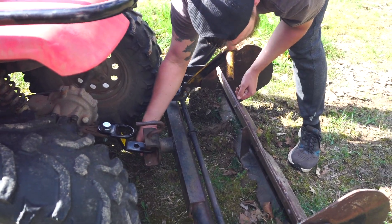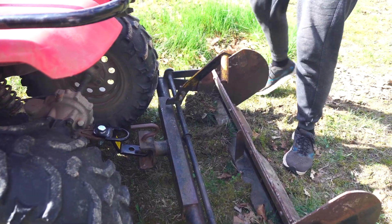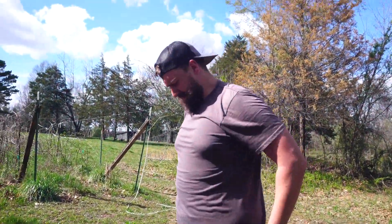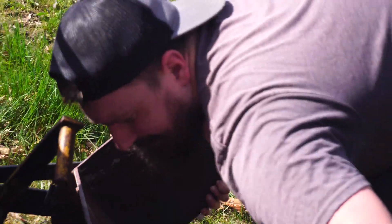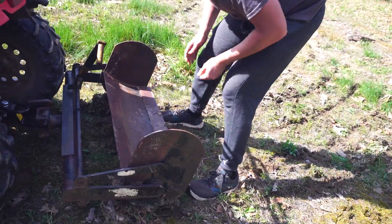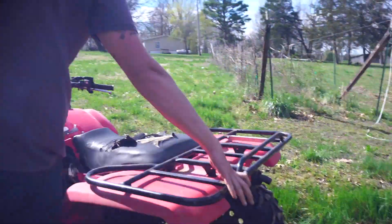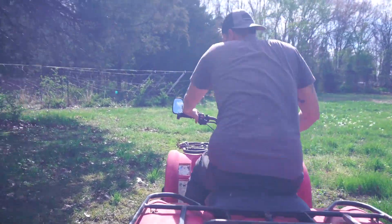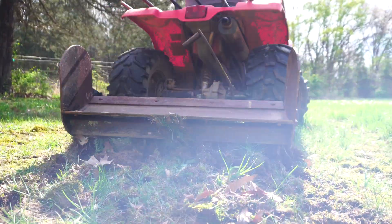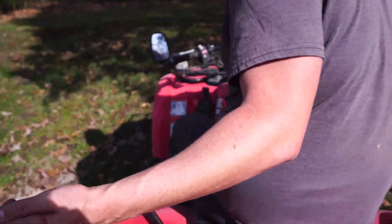There we are. Fits like a glove, if I do say so myself. Let's give this a shot. There wasn't enough weight, so I had my 11-pound wife stand on it, and it wasn't enough.